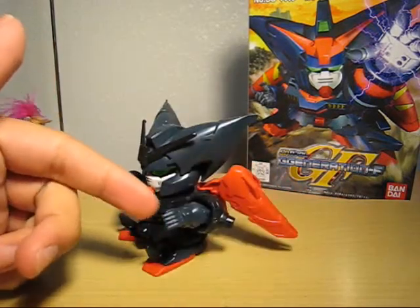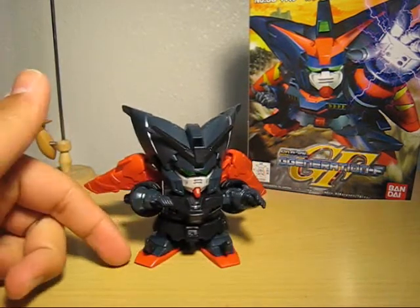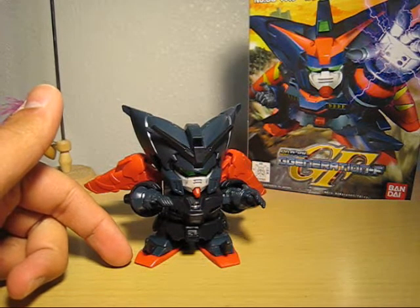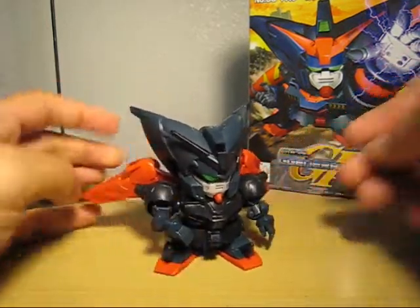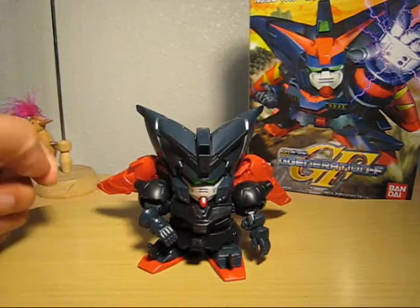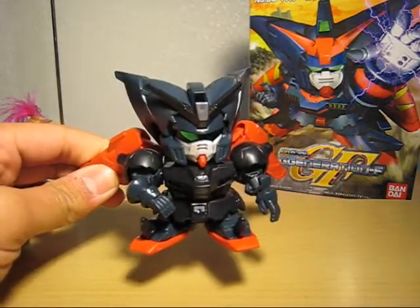I'm definitely going to improve that arm, especially if I wanted to go sideways — might experiment on that. For the feet, might add some legs, though that'll be tricky. Other than that, it looks great. I really like the head and the shoulder armor, as well as the binders — it's pretty cool. That's the review for the Super D4 Master Gundam. I hope you guys enjoy it and stay tuned — I'll probably get back to this guy again and do some improvements. This is Meats, thank you for watching.